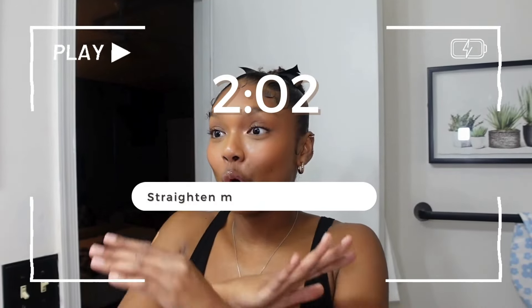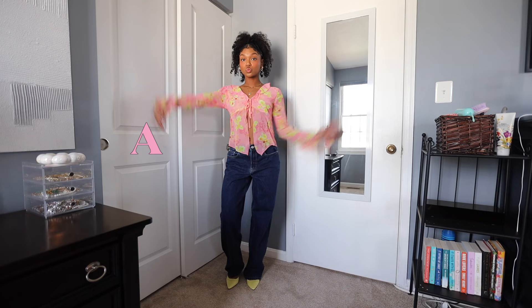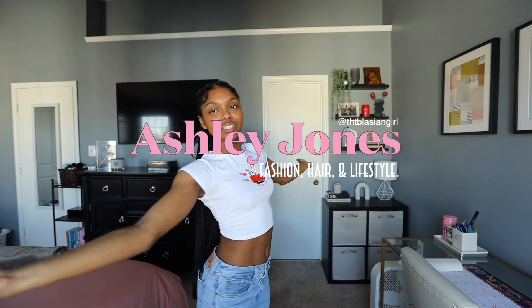This can either go very well or go horribly wrong. Hello everyone and welcome back to the channel! For today's video, as you can see from the title, I'm going to be straightening my hair by myself for the first time ever. I usually always go to my stylist to get my hair done. I'm a little nervous because I don't want to get heat damage, but I have a great lineup of products and I also got a new straightener, so I'm really excited.